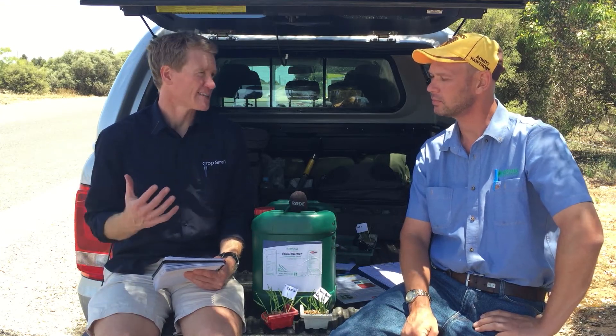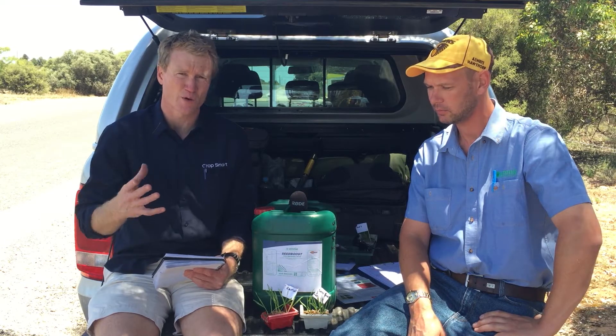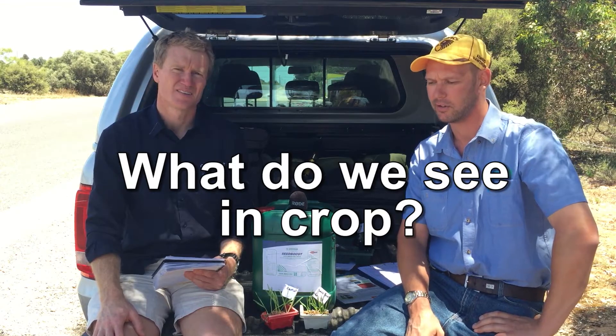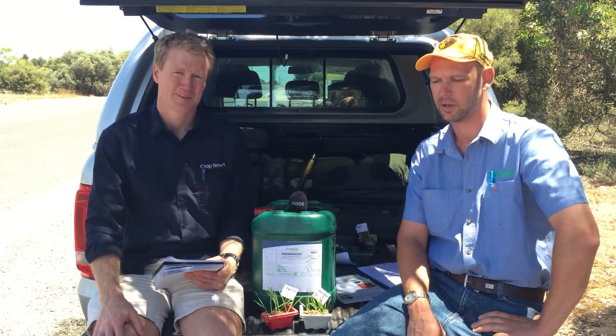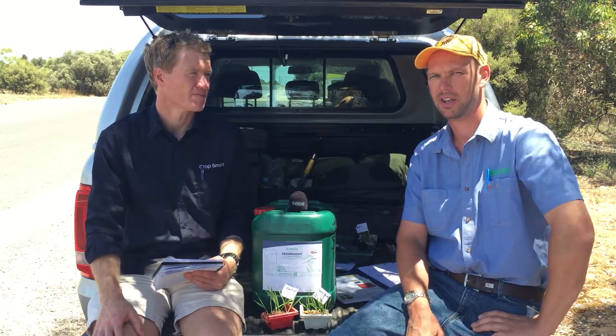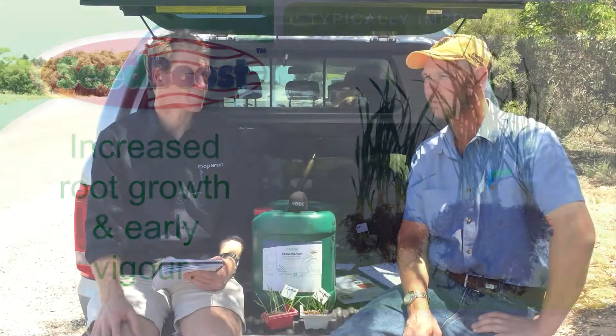What have growers actually seen when they're putting Seed Boost on their seed and then they're out sowing? What are they actually going to see in their crop? So when the crop's coming up, if you sort of run that seven to 21 to 28 day timeframe, you start digging up some plants and you'll see a difference in increased root growth — that's probably the biggest thing you'll see — and then you'll also see some early vigor, just to help that crop get out of the ground if you've got some tough conditions.